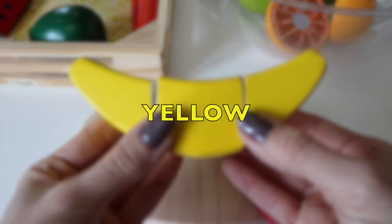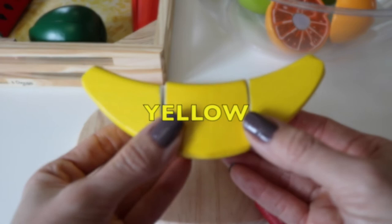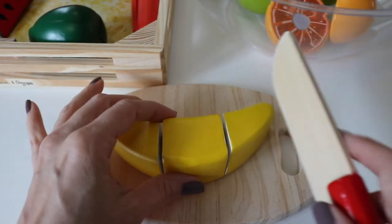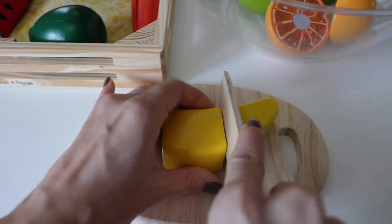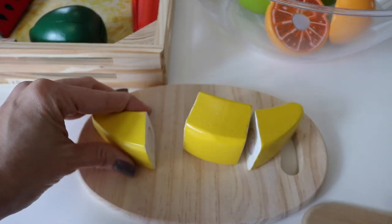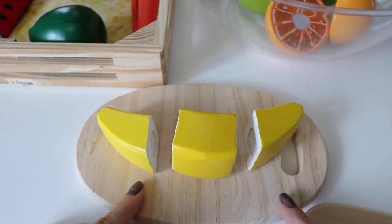Yellow banana. Cut it in thirds. Three equal parts.